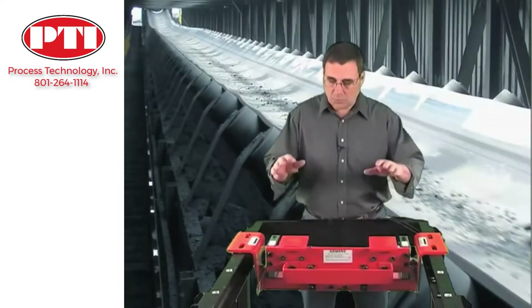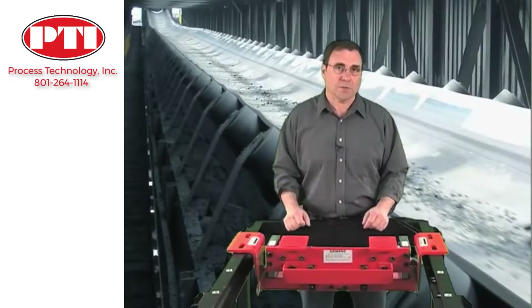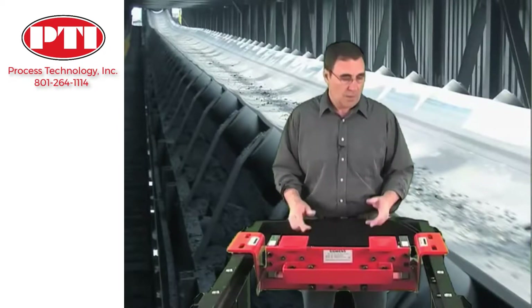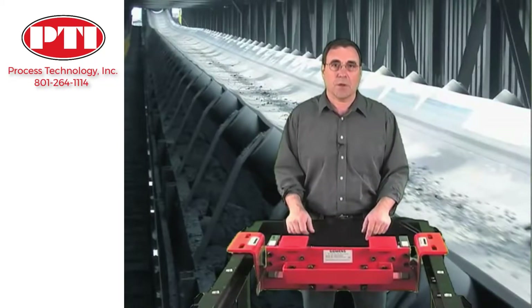By applying a load directly to the load cells rather than through a complicated lever mechanism, the smallest material changes are measured instantly. Our MSI is the fastest reacting belt scale on the market.